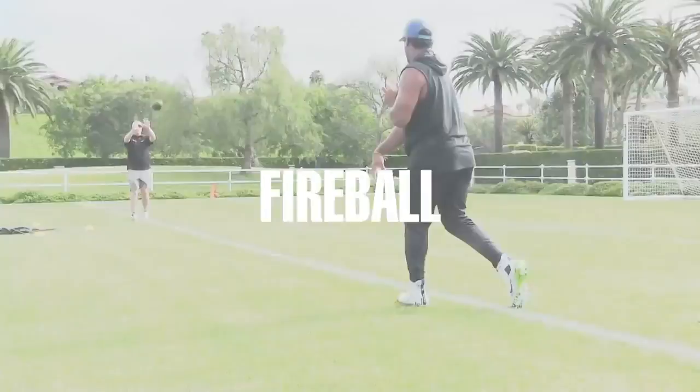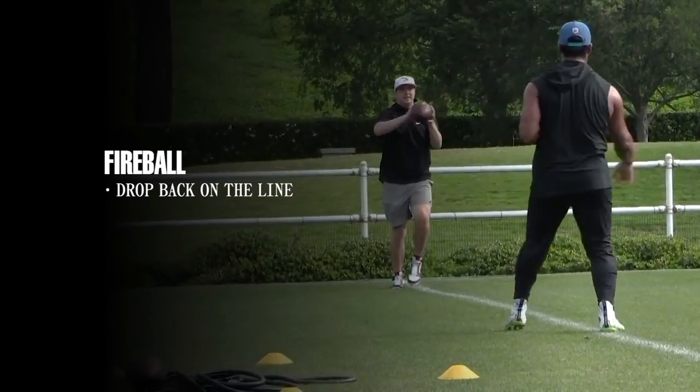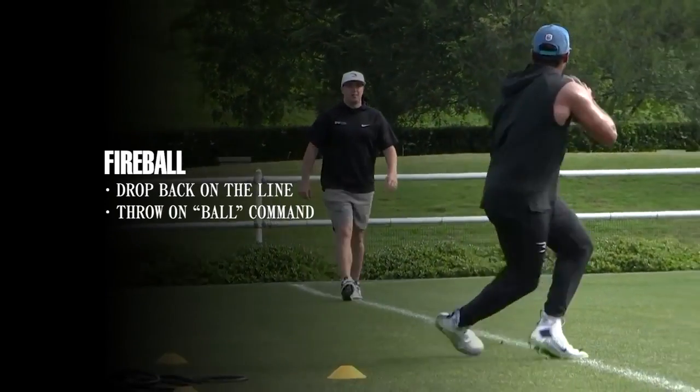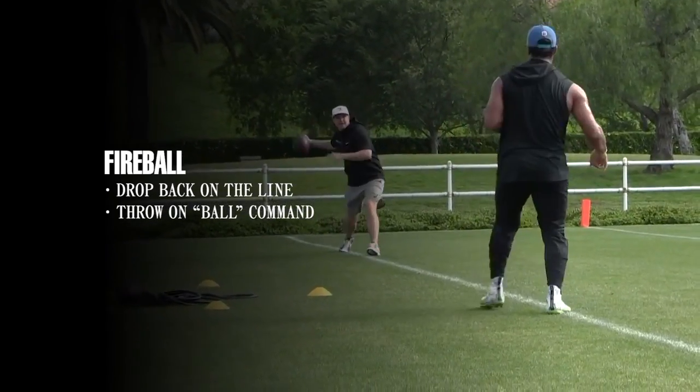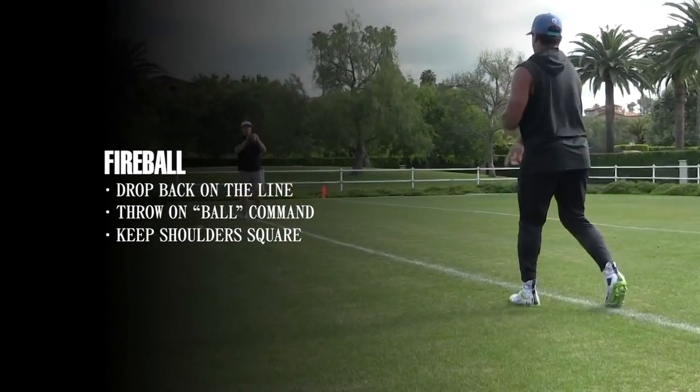Fireball. Make sure you have a line that you can go down. You drop down around the fifth step. Your coach can stop you when he wants. You get the ball out of your hand as fast as you can. Keep your shoulders square to your target and deliver the ball on time and on the line.